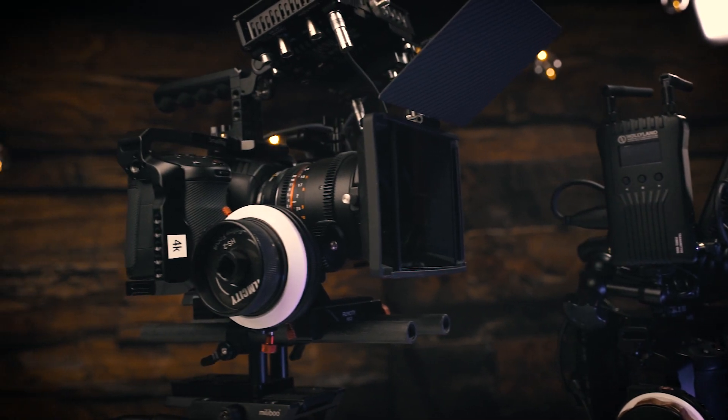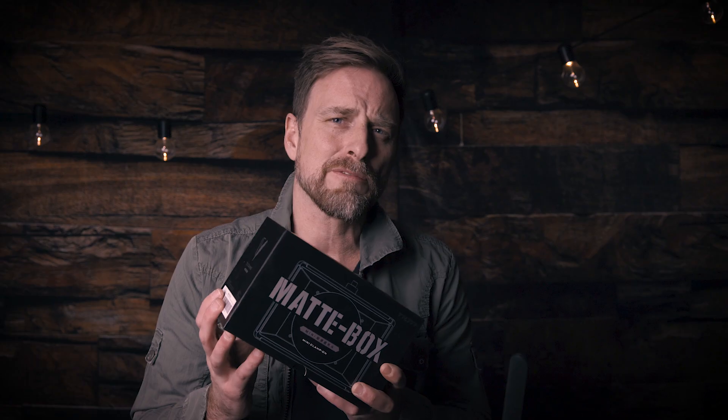But what I wanted to talk about is this — this is the Tilta Mini Matte Box, and it's a clamp-on matte box. It's really, really tiny, really small, comes with a lot of little features and a lot of great benefits. So let's find out if this thing is even worth getting.